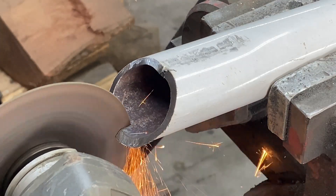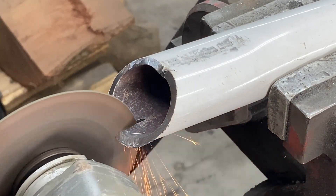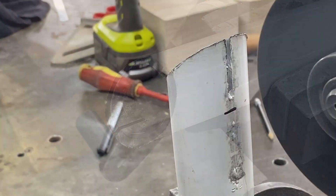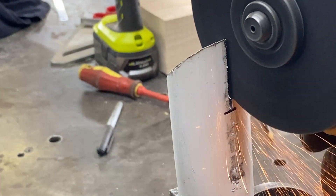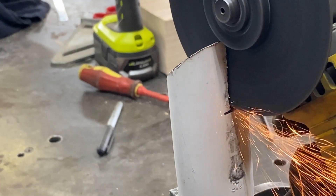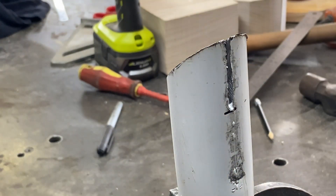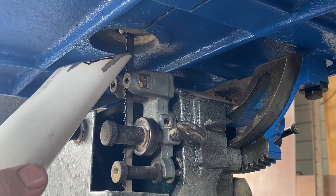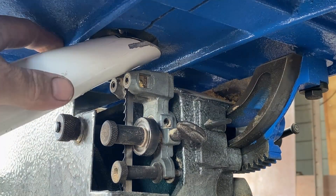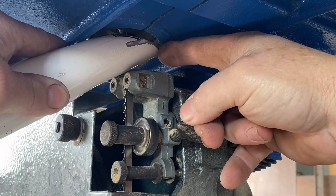I also need to cut a slot in the pipe for the blade to go through. I tested it and it was a little bit short, so I needed to cut it a little bit deeper. I test the pipe in place — that looks good — and I need to make a plate that goes in between.